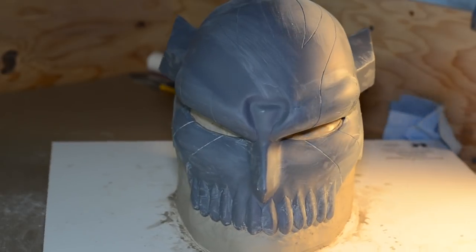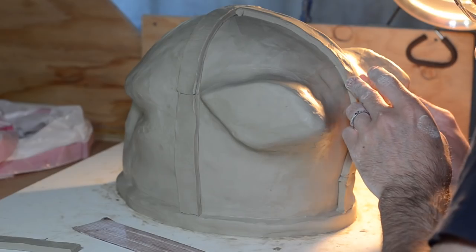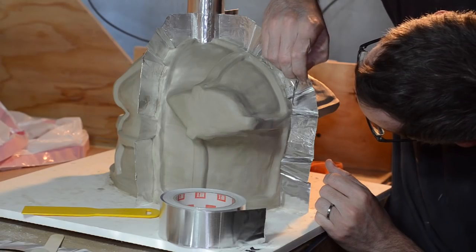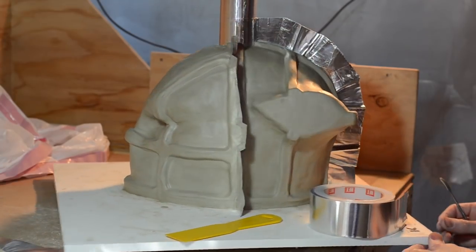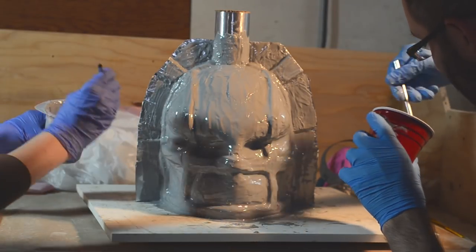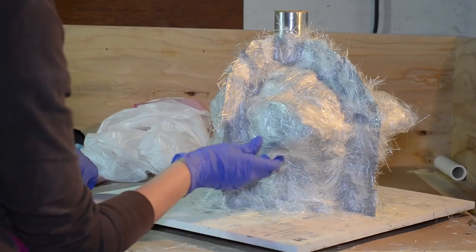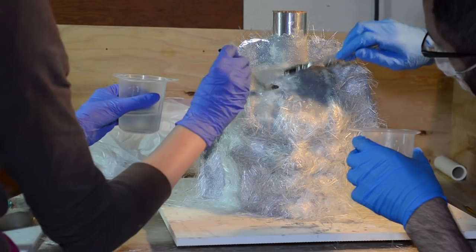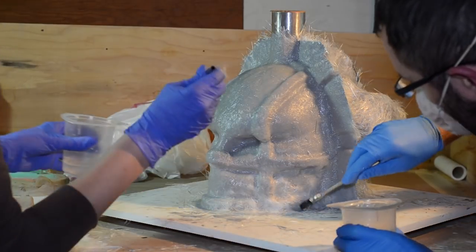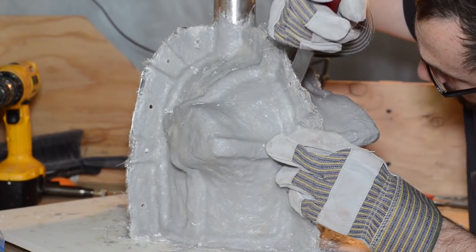A helmet stand was sculpted from non-sulfuric, water-based clay. The whole helmet got covered in an even clay layer. Strips of clay were used for mold jacket registration. Aluminum tape marked the seams in the matrix mold jacket. Smooth-On's epoxy coat was brushed on the entire surface. Fiberglass mat got pressed into the tacky epoxy coat. Smooth-On's EpoxAmite was brushed onto the fiberglass — ideally the jacket should be fairly thick, but we ran out of material so our edges are a little brittle. Prying apart the jacket was so much fun!